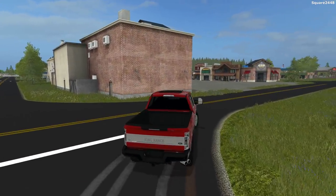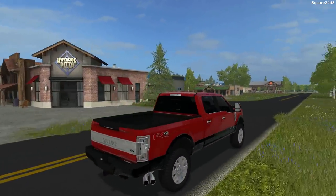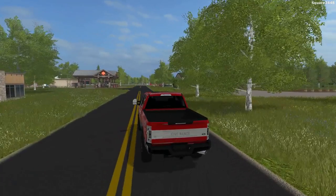The link to this truck will be down below in the comments. I did change the color and the second color on this truck. I really do like the red and the black trim, which is pretty cool.